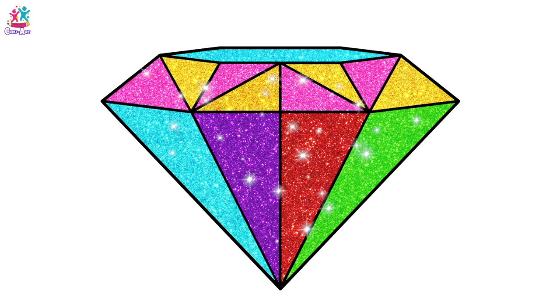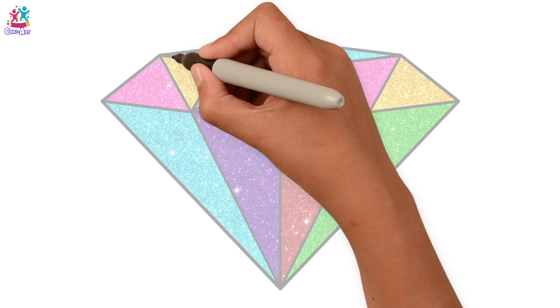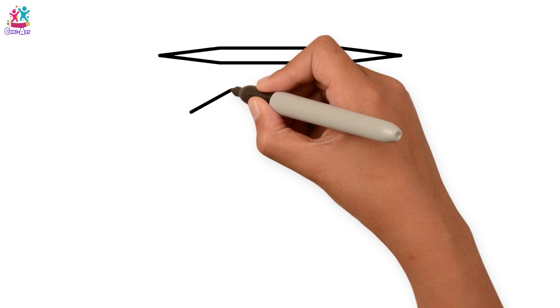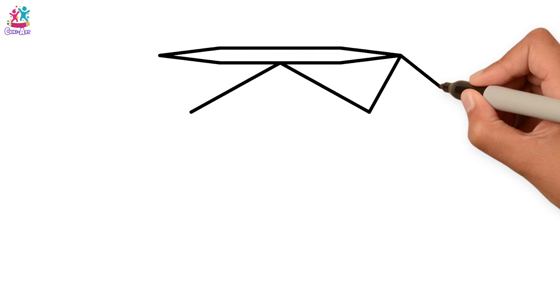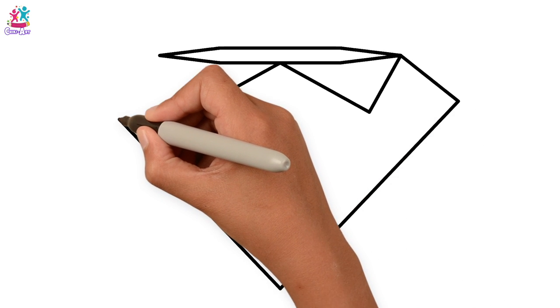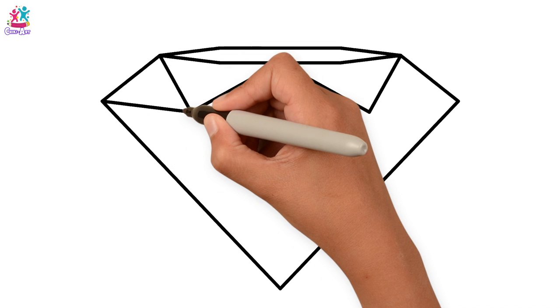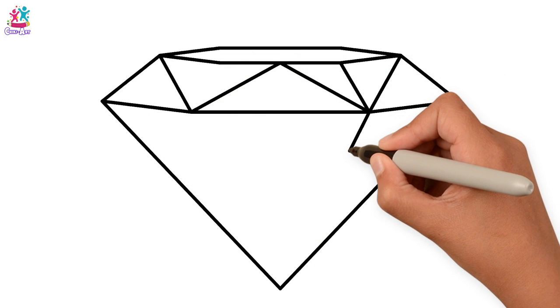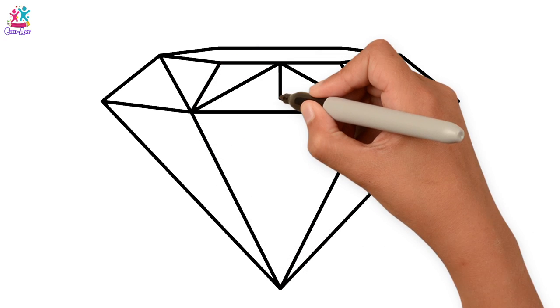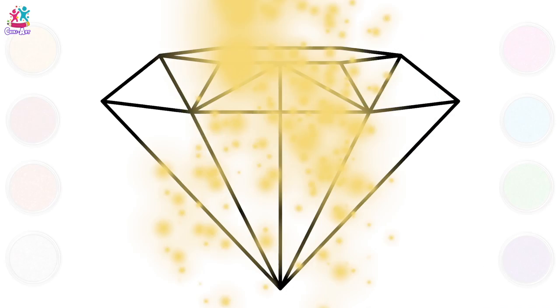Hi friends, today we're going to draw and paint a glittering diamond. Start by drawing the outline with a thick black pen — just copy what we do step by step. This diamond is actually going to be made up of lots and lots of triangles — different sized triangles, different lengths, different widths, but all triangles. Now we can paint each one in a different colour.